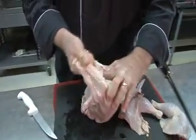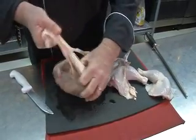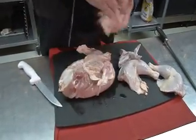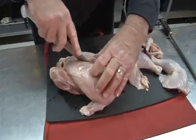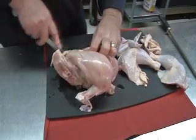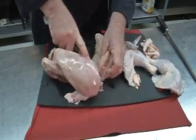We just pull off the skin like this. And then we have the breasts here. We just cut down the sternum bone, right like that. And we cut across on the bone. Always cut on the bone — don't cut away from the bone. That way you get all the meat.